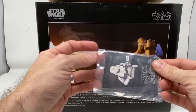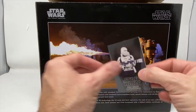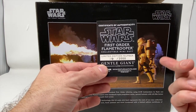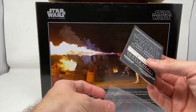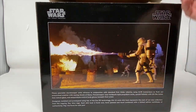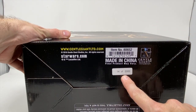As usual with Gentle Giant, you get a baseball card that is kind of like your letter of authenticity. Really nice. And we have number 14 of 2,000 — slightly higher than the last one we did. We just reviewed a short trooper and had number 10. So this is the second time we've had a really low number. We have another confirmation right here: 14 of 2,000.